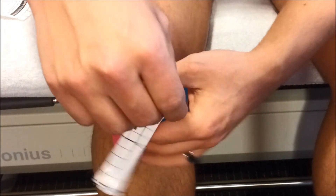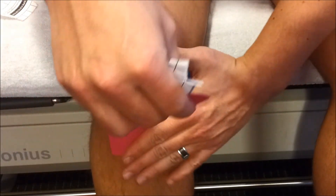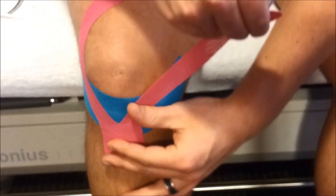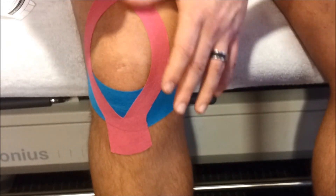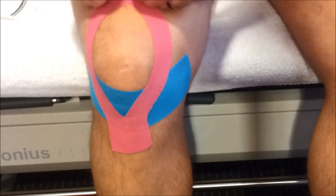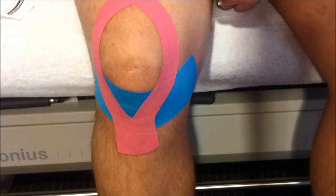Take another strip — full stretch, back off a bit, 75% stretch, and the last part without stretch. So this is how you tape the knee.